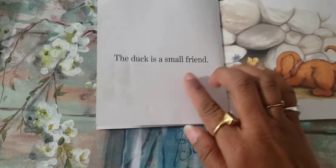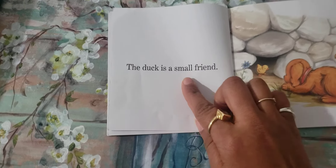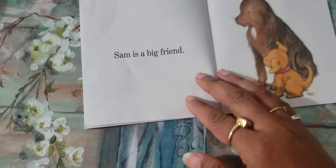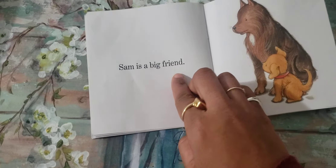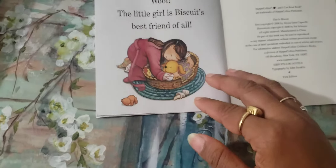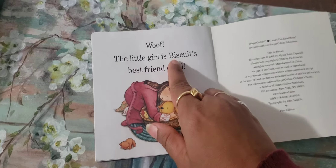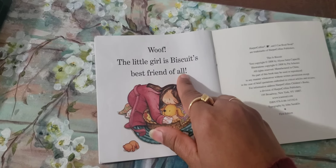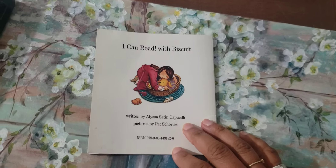friends. The dog is a small friend. Here is Turk. Sam is a big friend. Buff, the little girl, is Biscuit's best friend of all. And the end. Done.